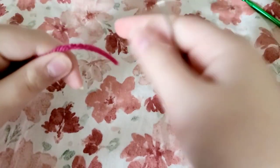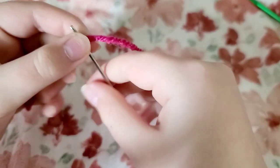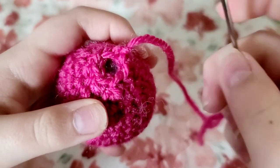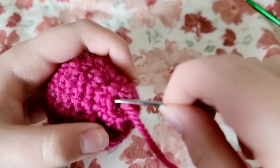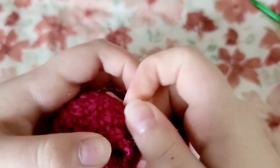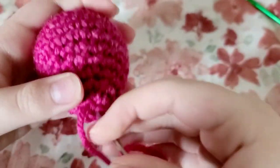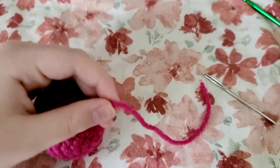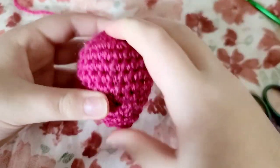Get your darning needle and thread it with the tail. Just go through the stitches — it doesn't have to look perfect. Go through every other stitch to kind of close it off. At the end just go through there and push through. Grab your scissors and cut that. You're done with your strawberry base.